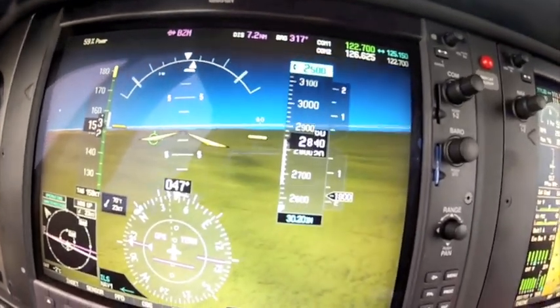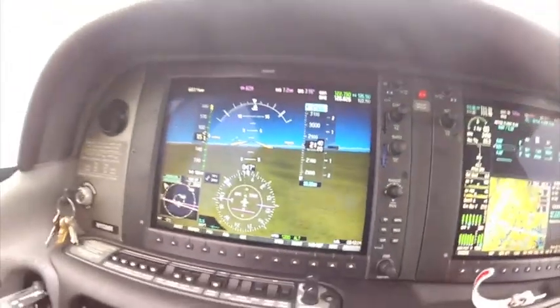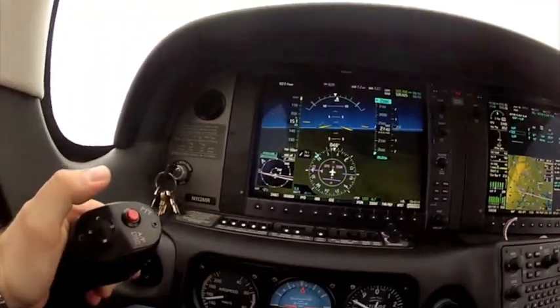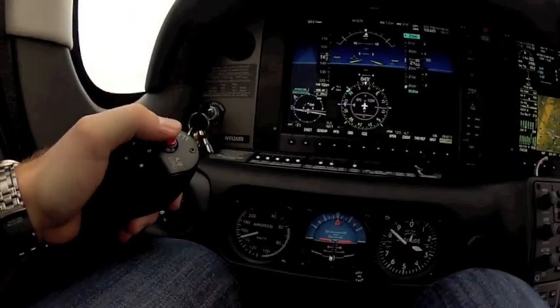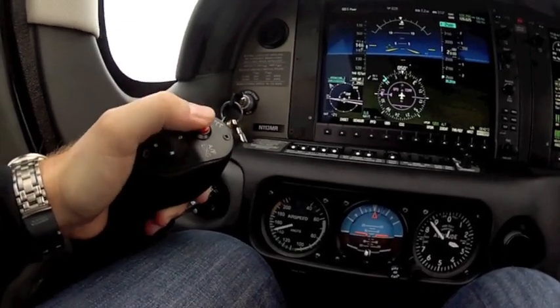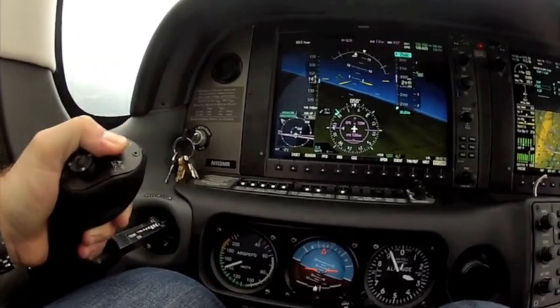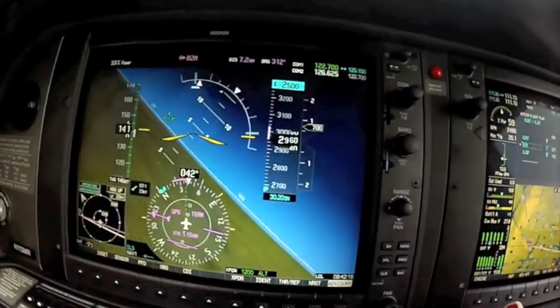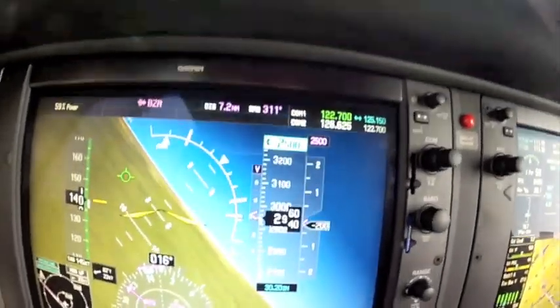Bring the aircraft level. That's the left and right function — you can override it one of two ways. Say you're wanting to do maneuvers, you can override that by holding down the autopilot disconnect switch. So if I hold down the autopilot disconnect, I can bank, I can do a steep turn. It kicks it back to 30, but it's not actually fighting me on the yoke.